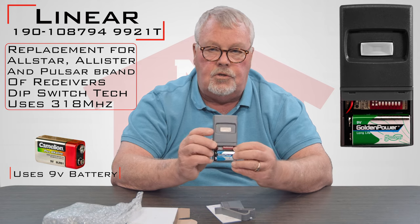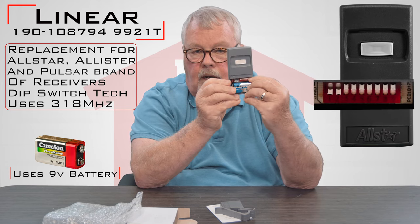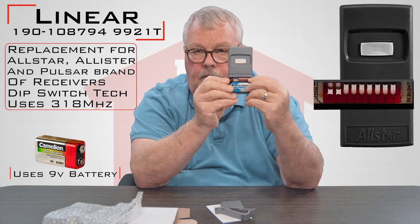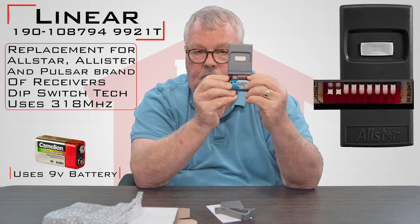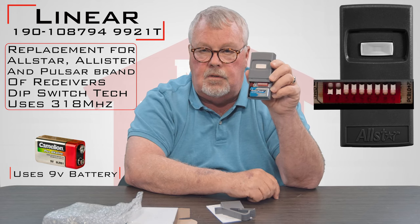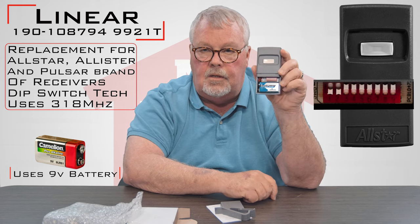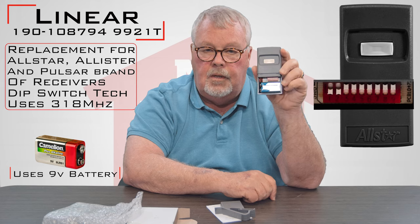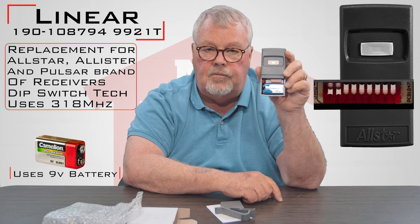Just a word of caution about your dip switches. If you'll notice, these are two-position — in our world we call this a binary dip switch, meaning two. There's another version of this which looks almost identical to it, which is trinary. The only way you can tell the difference to the naked eye is to look at those switches. The trinary is going to have three-position dip switches in it, and they're not interchangeable. So make sure you know the difference between binary and trinary when you're making your selection.